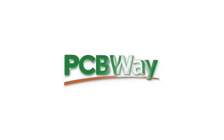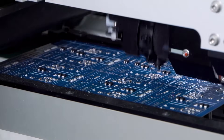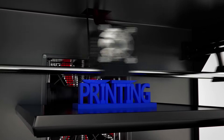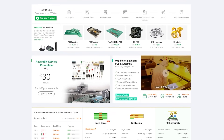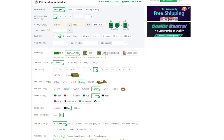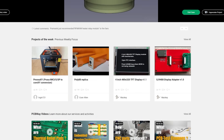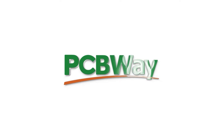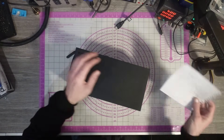Today's video is sponsored by PCBWay. Whether you've got a simple project that requires a quick mod board or you want to launch your own products to the world, PCBWay can help with fantastic pricing on multi-layer PCBs, flex PCBs, 3D printing, and even laser cutting solutions. Custom PCBs start from just $5 for a one-to-two layer board with a fast 24-hour build time and free shipping on orders over $30. PCBWay are also proud to announce their new aluminium PCBs starting at just $120 per square meter. Check out the link in the description.